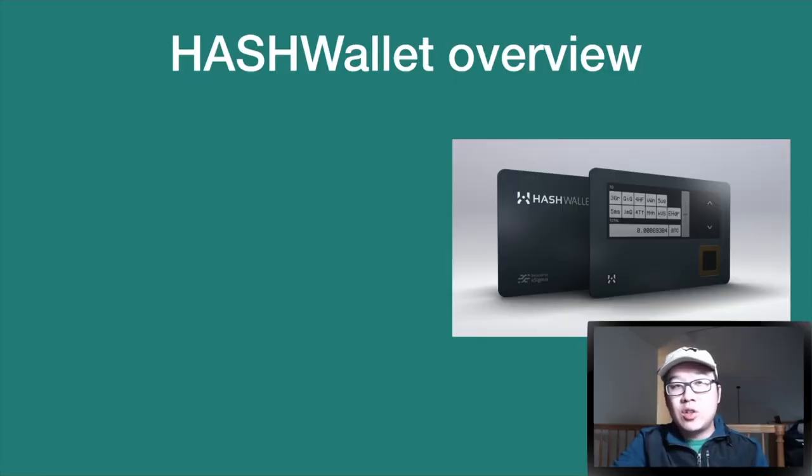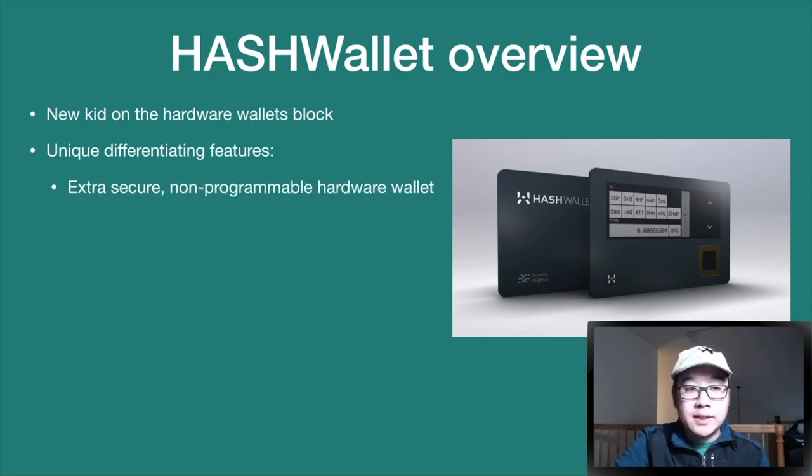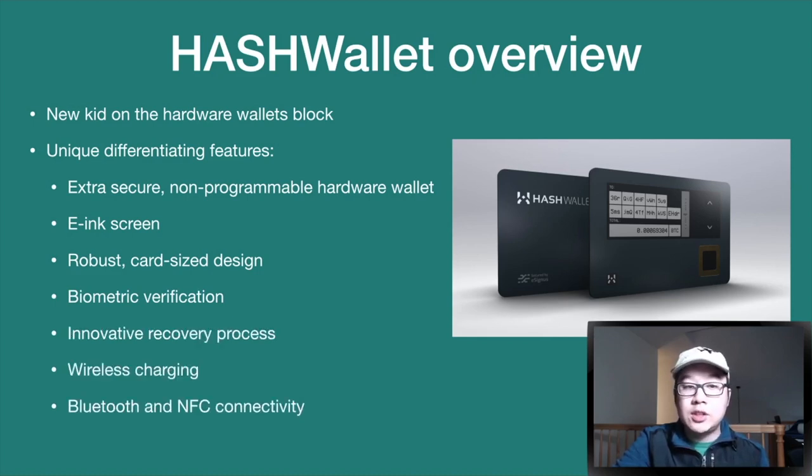A quick overview of Hash Wallet: it's a new kid on the hardware wallets block with many unique differentiating points. On a high level, it's extra secured and non-programmable. It has an e-ink screen, a robust card-size design, biometric verification, an innovative recovery process, wireless charging, Bluetooth, and NFC connectivity.